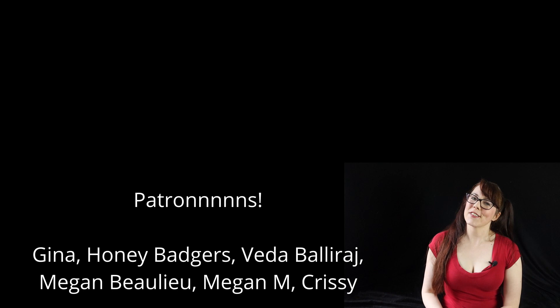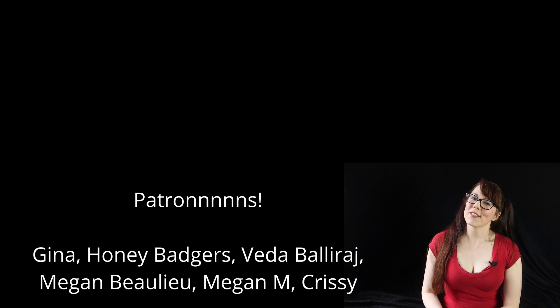Thank you for watching this installment of homemade junk food with the husband, and thank you to the patrons who make this series possible on this channel. What'll I be making next time? I don't know yet — tune in and find out.